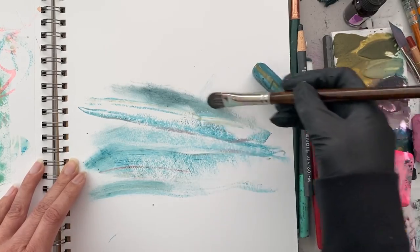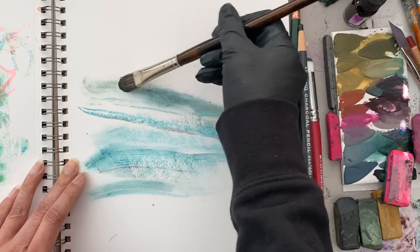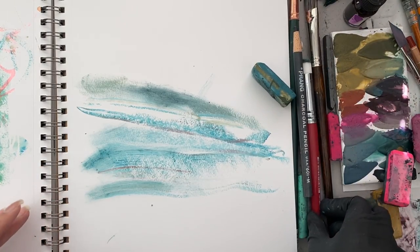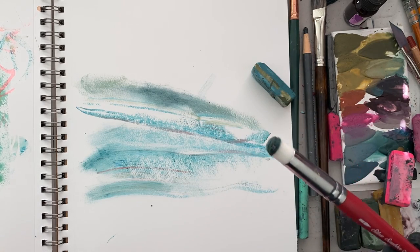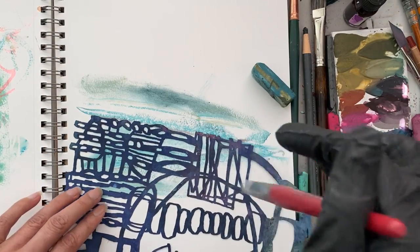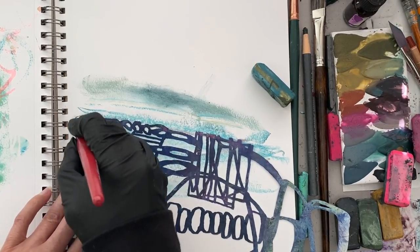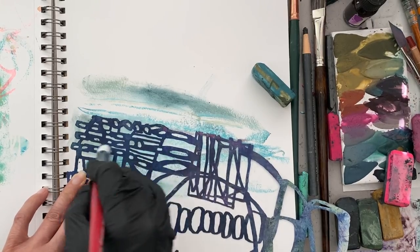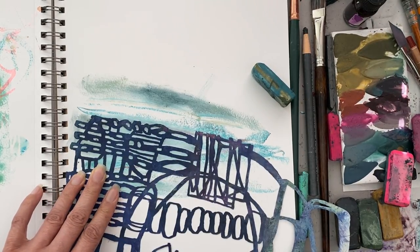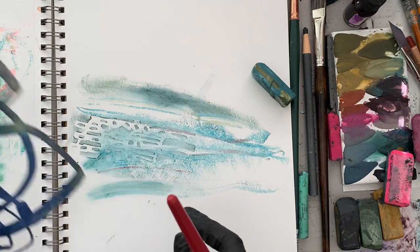I use a couple of different brushes to spread the pigment bars around. This is a Silver Monza by Silver Brush — I love it because it has really nice bristles that let me blend pigment through. I can also take a stencil, place it over the color, and spread the color that's underneath rather than adding new color. As I lift the stencil you get a beautiful blended stencil print, and you can use that as a resist, which is really really fun.